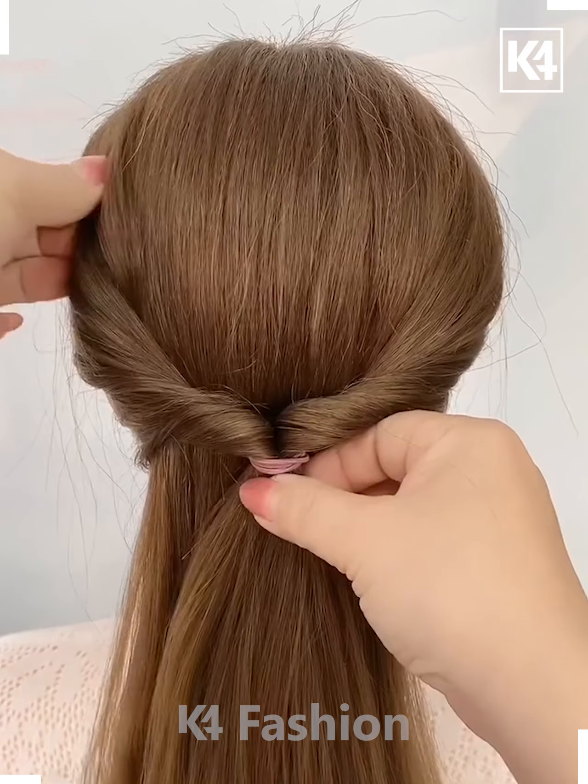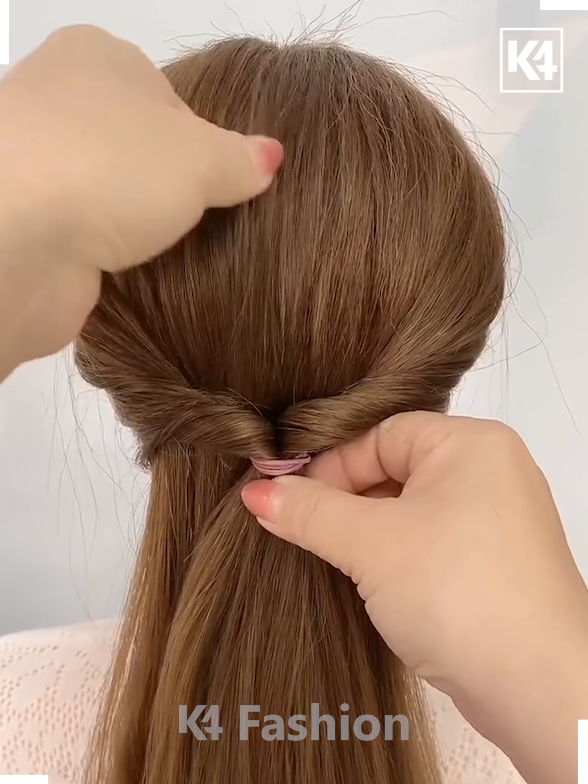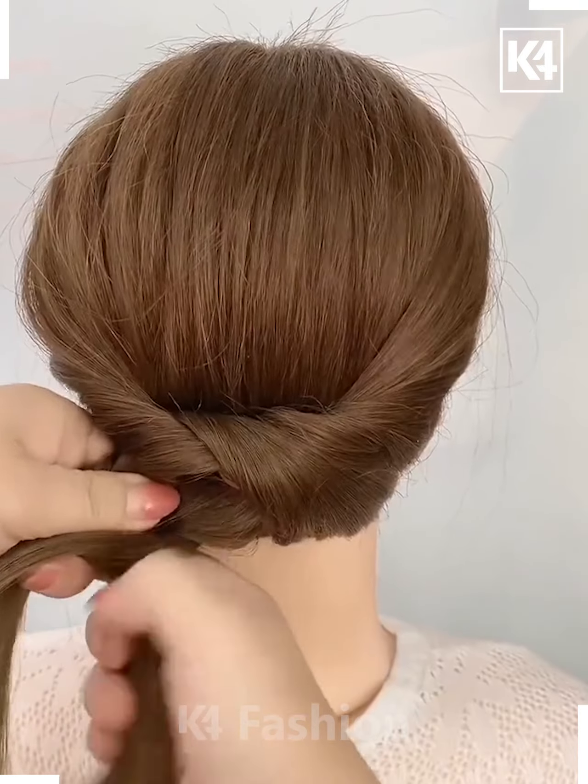Now after you do this, adjust the rest of the hair, divide the bottom part into parts and then take the right section of it and pull it through the top left section.